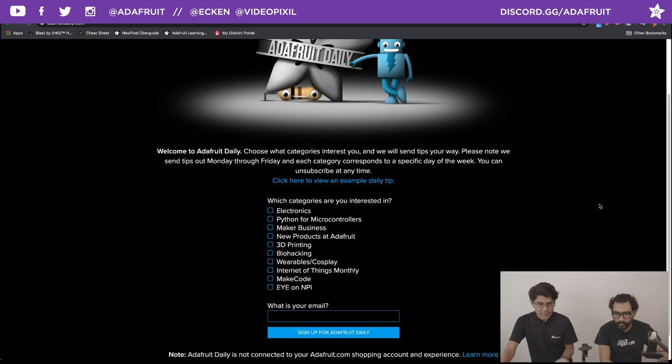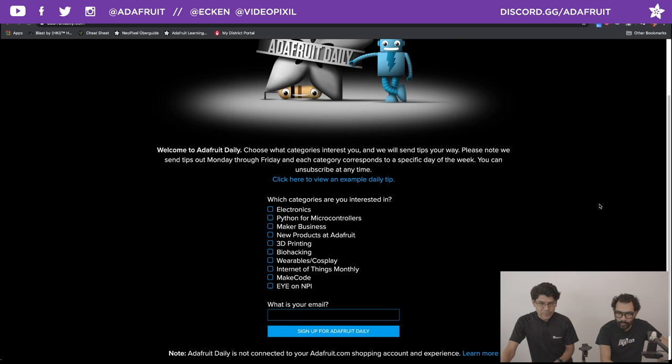It's a pretty simple site — you just throw your email in there. We super pinky promise never to spam anybody. This is not tied to your Adafruit account, so we don't automatically add you. Also check out the brand new NPI newsletter — a look at all the new chips coming out, with a nice little piece from Lamar, Lady Ada herself. They're also doing a video version of that as a segment on Ask an Engineer.